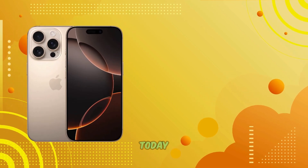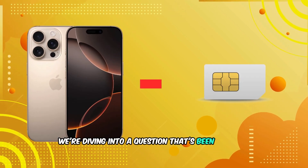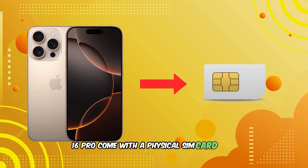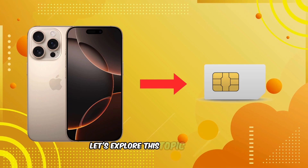Welcome back to our channel. Today we're diving into a question that's been on many minds: does the iPhone 16 Pro come with a physical SIM card slot? Let's explore this topic in detail.